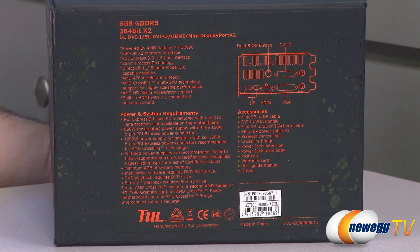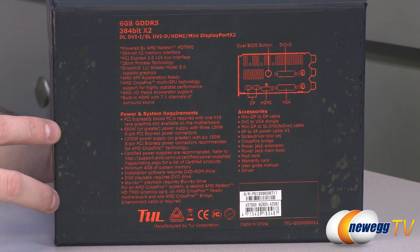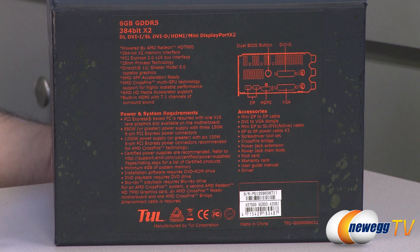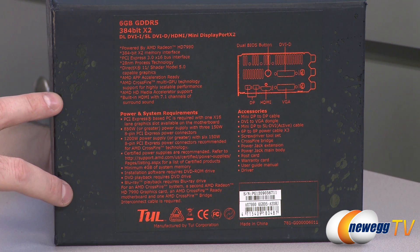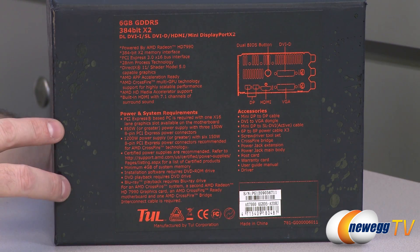We're going to start off with a quick look at the retail box in this gold foil type. They've done a pretty good job with the packaging for this card. This is a dual GPU video card, which means in the HD 7990 you actually get two GPUs on the same card — two Radeon HD 7970s. They run at 925 megahertz, and there's also a dual BIOS button on the card which you can push to overclock both GPUs to 1000 megahertz.